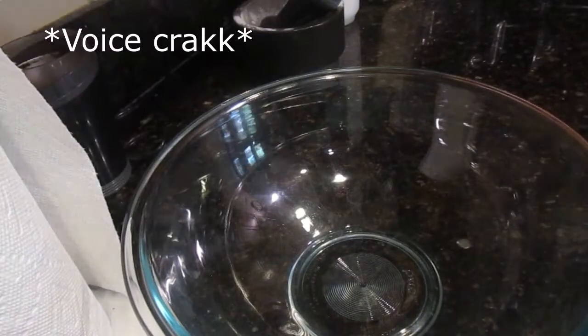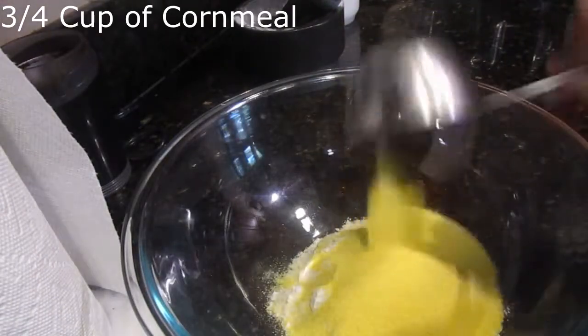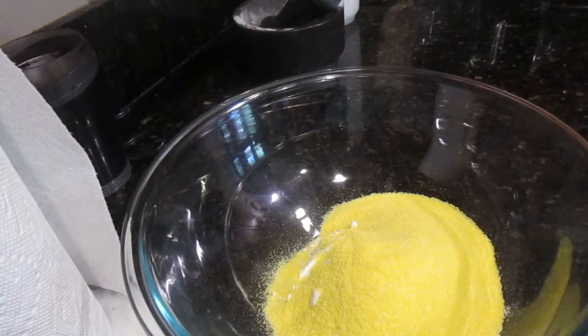First things first, you need to mix your dry ingredients together in a big glass bowl. Start out with 1 cup of flour, then add in a 3/4 cup of powdered gold — I mean corn. If you don't have a quarter cup, do what I do and use a half a cup and then just fill it halfway for the extra fourth. Math, people! It'll save your life.